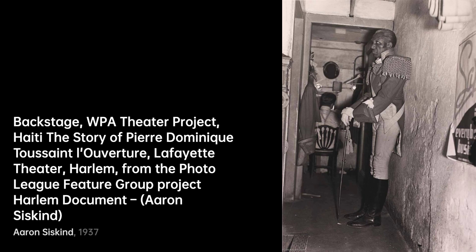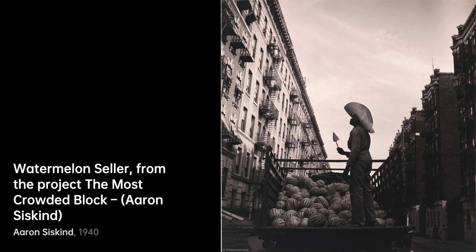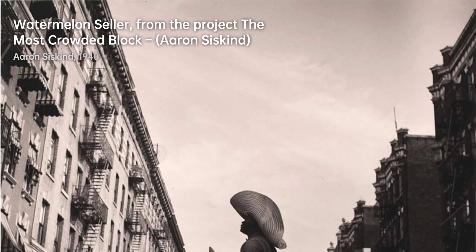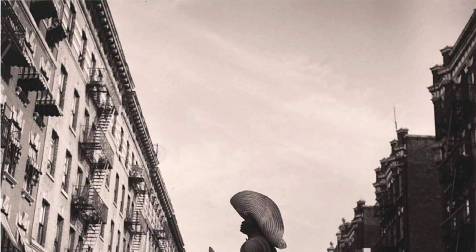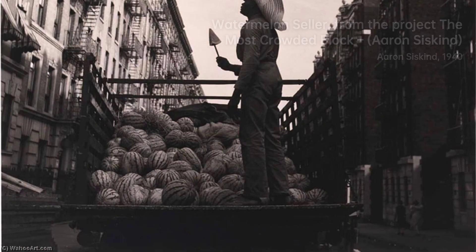Harlem Nightclub Stripper 2 — Siskind's lens goes beyond the obvious. Here, he captures strength and vulnerability, leaving us with a complex portrait. In the companion shot, Harlem Nightclub Stripper I, Siskind's exploration continues, as the dancer's form becomes an abstract expression of identity and empowerment.